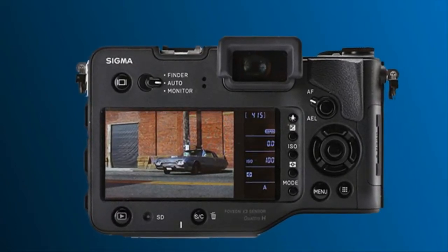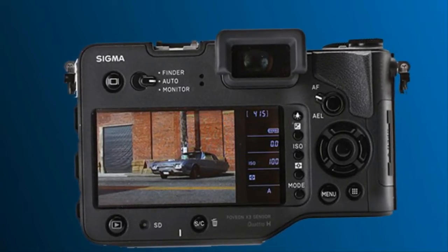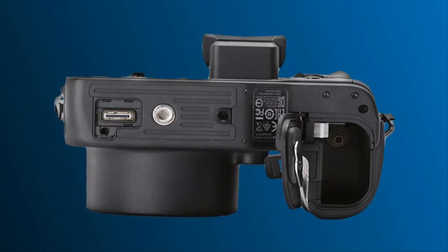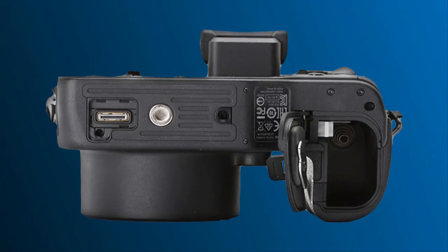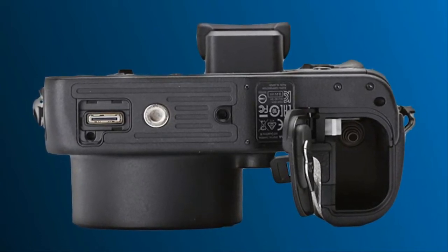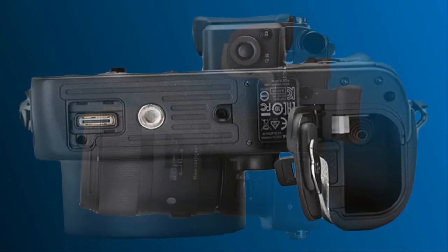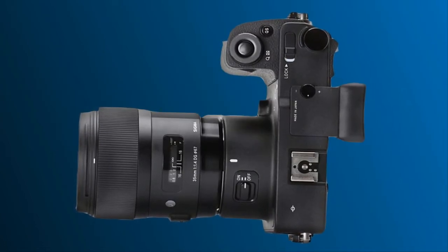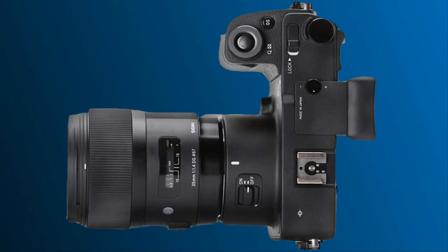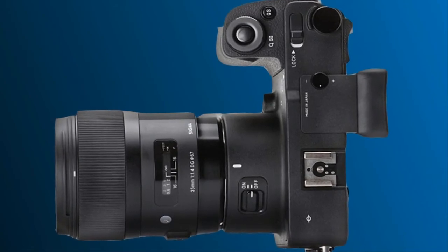Overall conclusion: The latest model, the Sigma SD Quattro H, is priced at $1,199 body only. In keeping with Sigma's history of idiosyncratic innovation, there are two things that set it apart from the majority of mirrorless cameras: the use of a full depth DSLR mount — the company's own SA mount — and the use of a Foveon X3 Quattro sensor, which captures light and perceives color very differently from other cameras.